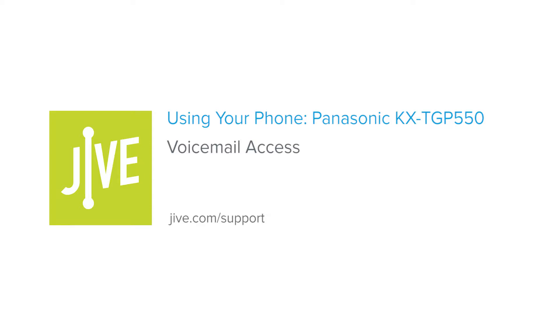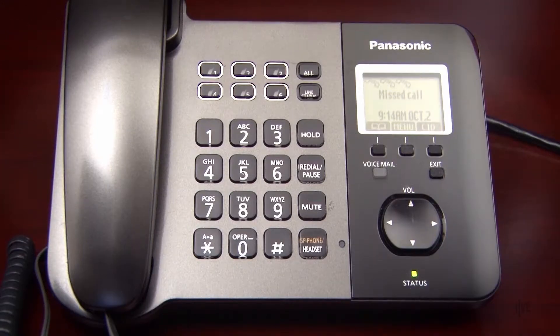Welcome to Jive Training. I'm going to show you how to access your voicemail on a Panasonic KX-TGP550. Voicemail can be accessed by pressing the Voicemail key.